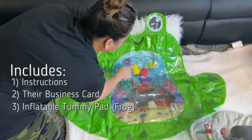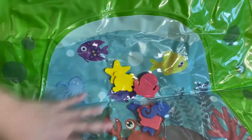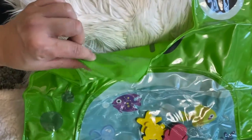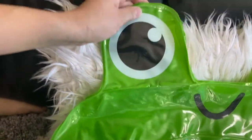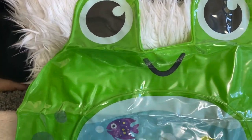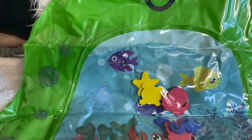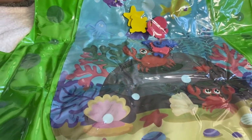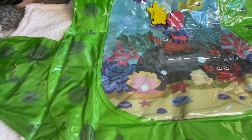There are six different under-the-ocean figures inside. It's very thin, but I think it's very good quality. The top is a very transparent plastic, so while your baby plays here you can see all these things, and it will help with eye coordination and having fun.